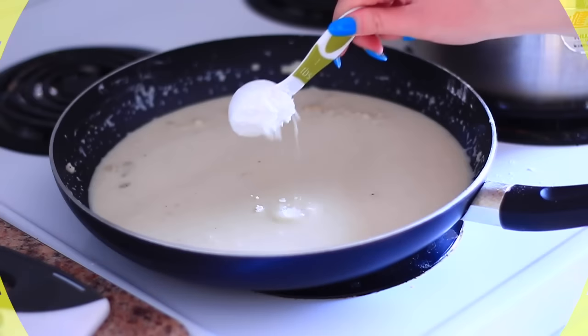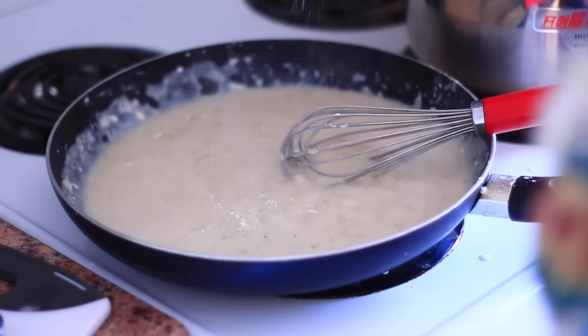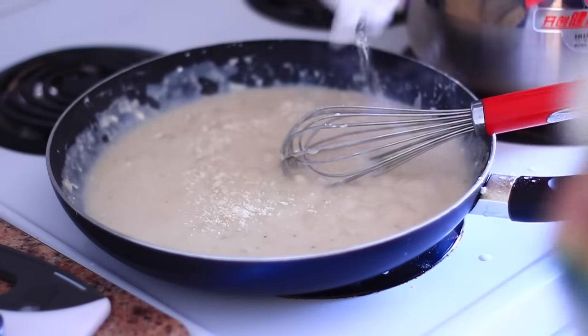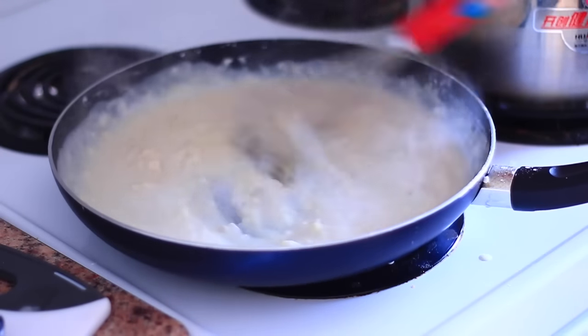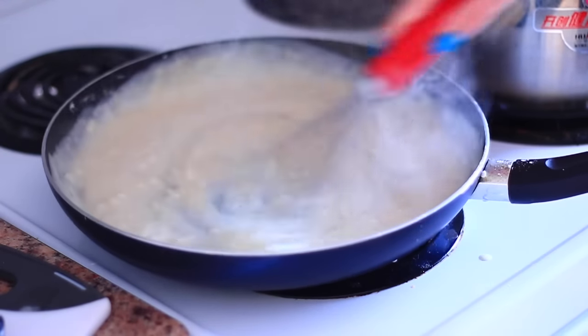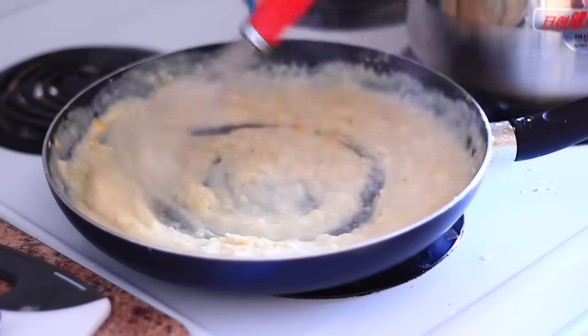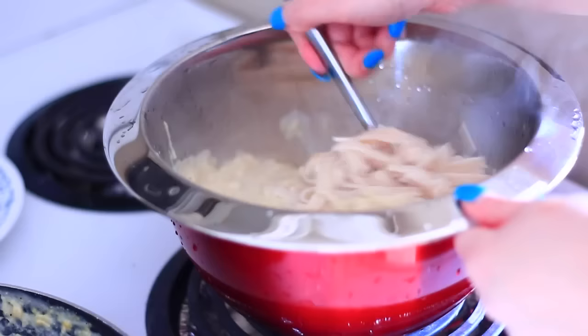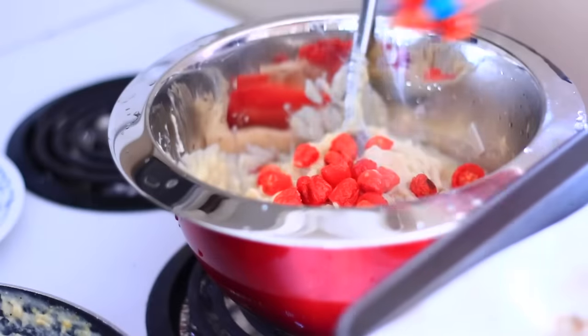I'm whisking the almond milk in, adding some pepper, and then to thicken it up more I added in some more cornstarch. As you can see it's starting to bubble, which really thickens it up. I'm adding in some vegan parmesan and also nutritional yeast, whisking that together. I kept adding it in because it really creates a cheesy texture. Now that my pasta is done, I'm combining it with the sauce, adding my roasted tomatoes, and voilà.